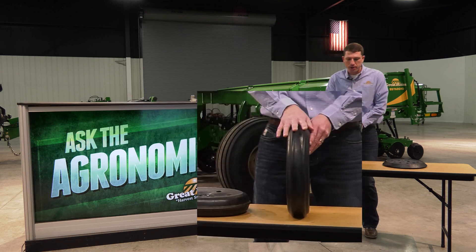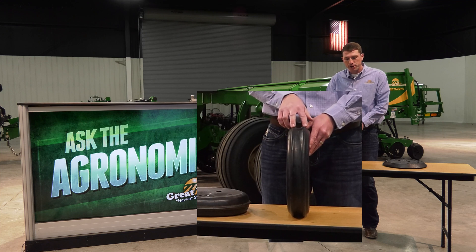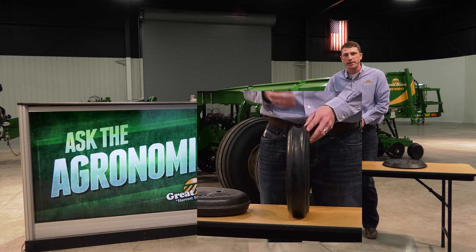We also offer a 3x13 double rib press wheel. This is one of our newest press wheel offerings, and the center ribs on the outside are more aggressive in nature, and going to help pinch and close that seed trench for a bit better seed to soil contact in some of those tougher seedbed environments that we could be facing.